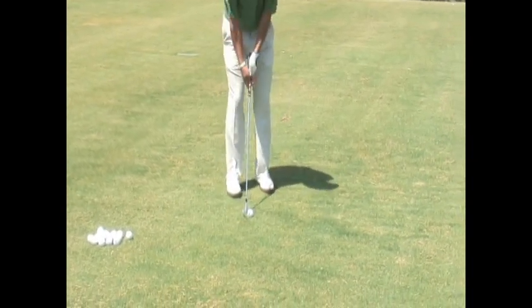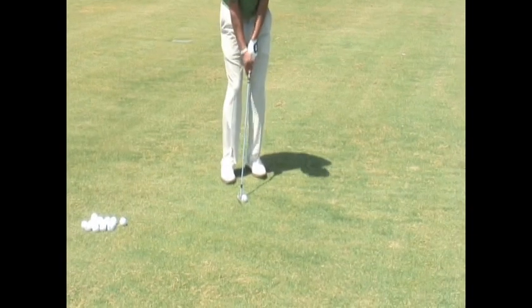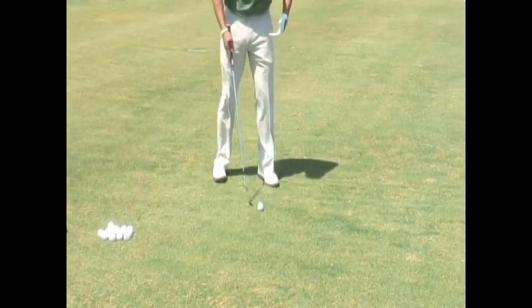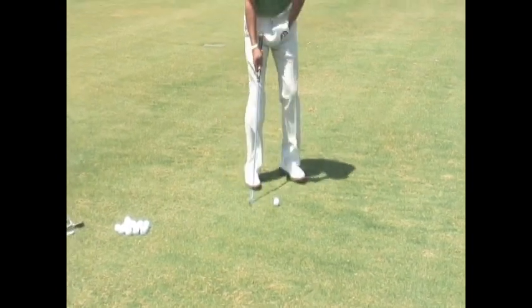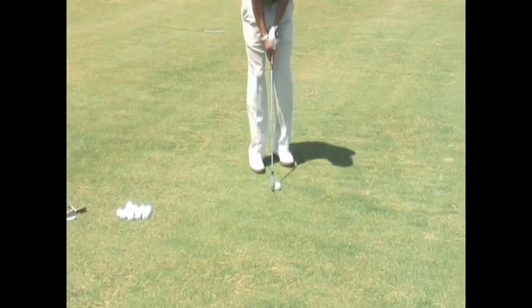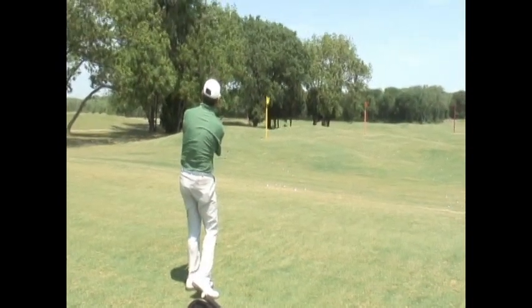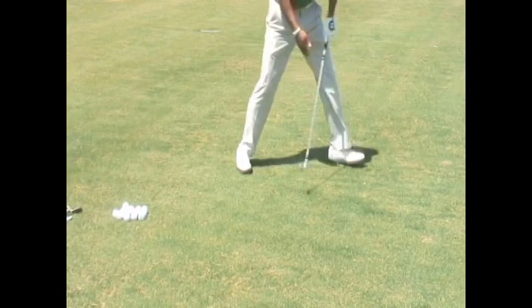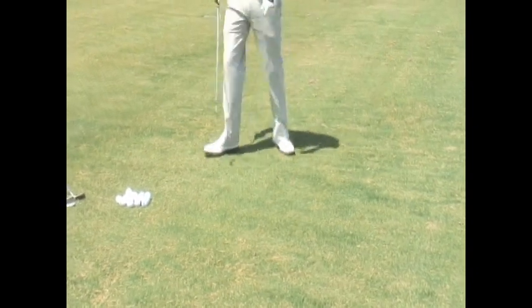Once again, we're just encouraging a movement of staying down and through the shot, keeping everything moving. With a nine iron, I've graduated up and I might start to add a little bit of a backswing, but I'm really focused on that through-move that I did without a backswing — making sure that I stay through it and don't back out.